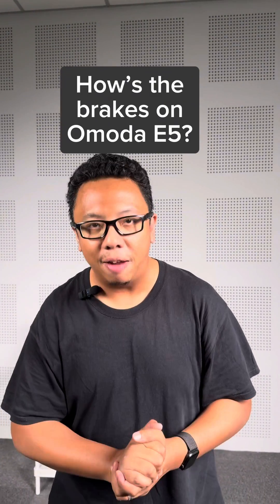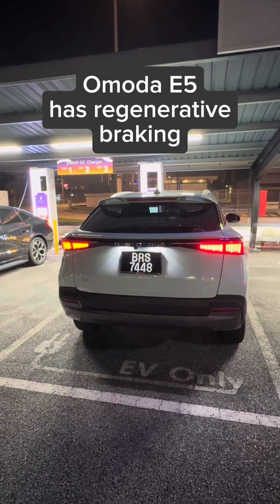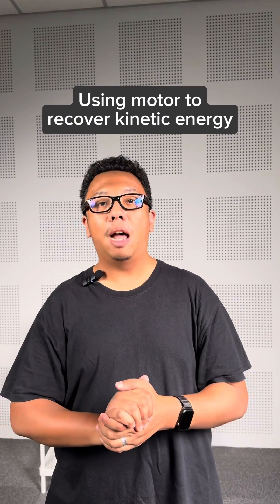Some of you have asked about the brakes on the OMODA E5. We have no issues on our review unit so far. Since this is an EV, it has regenerative braking, which uses the motor to slow the car down while regaining some energy.